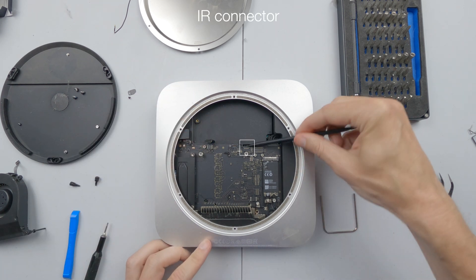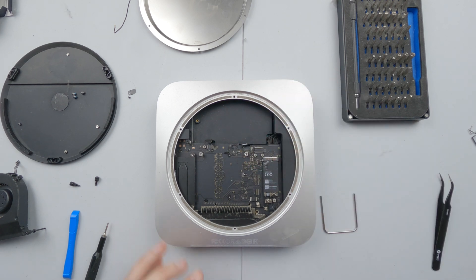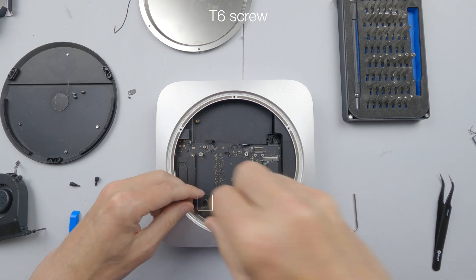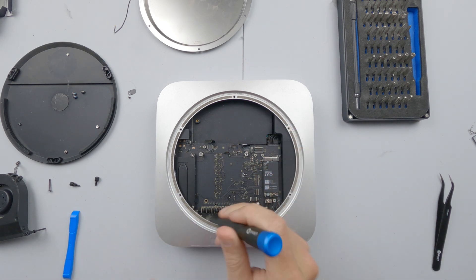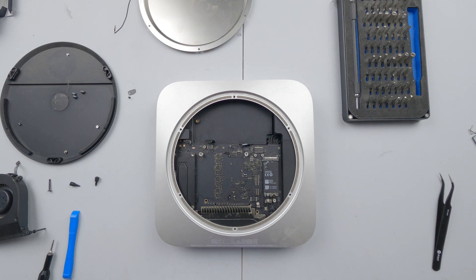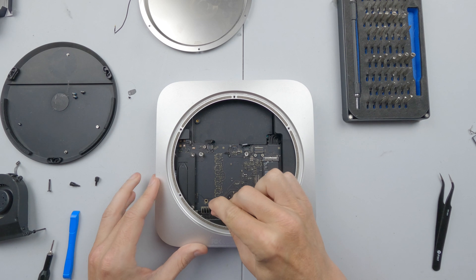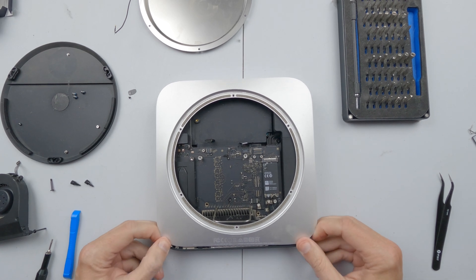We need to remove the IR sensor cable that is just there, so we lift that up. You then want to remove this T6 screw which holds the motherboard down. You need a special tool — I've seen other videos where people have stuck a screwdriver down this hole here and pulled. But in our case we have got a special tool, which basically pulls out the motherboard.